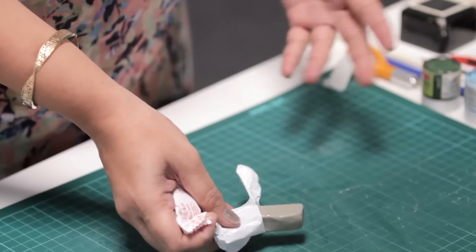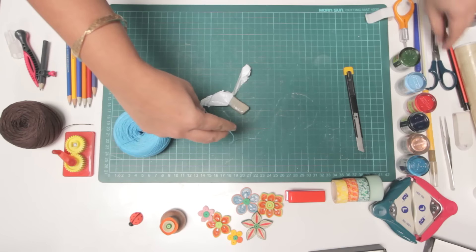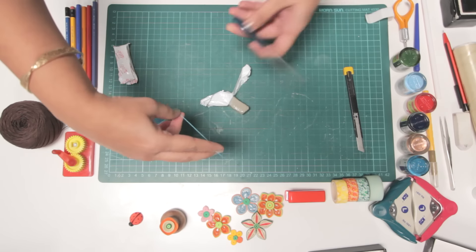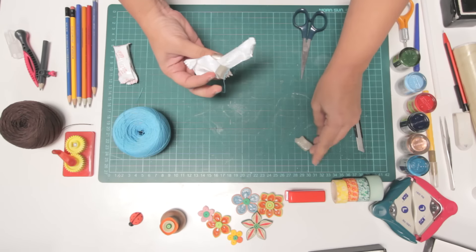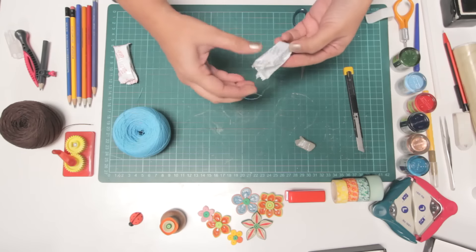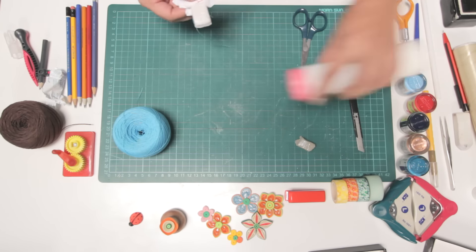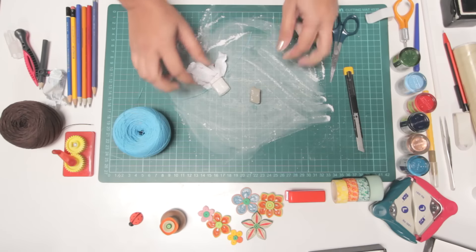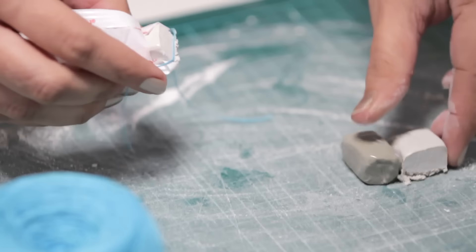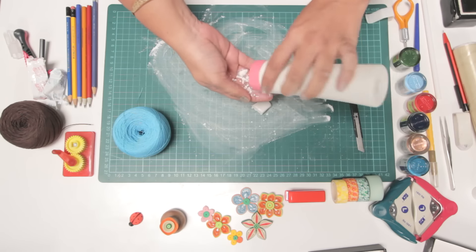You can take about half of it. I prefer to use a string to cut it because it is less messy. Just run a string through it. We are taking half right now. The same thing with the other compound. Let's spread some talc on the mat. Cut it through. Both of them have to be of equal size. Try to be as specific as possible.